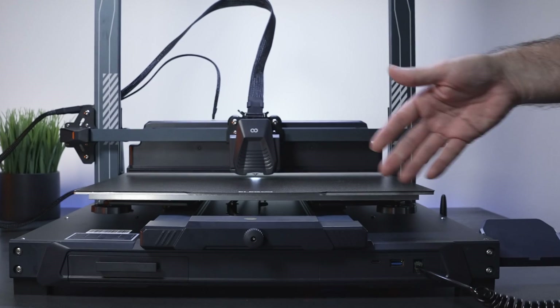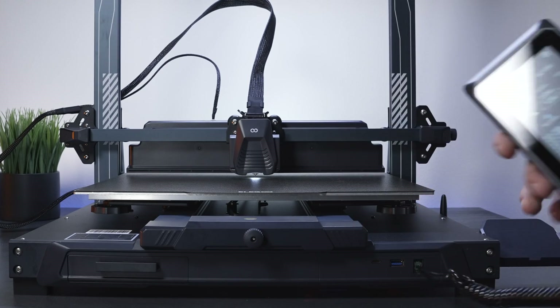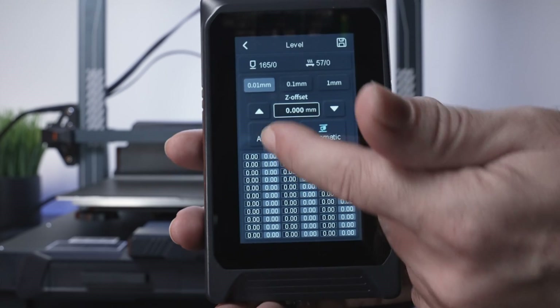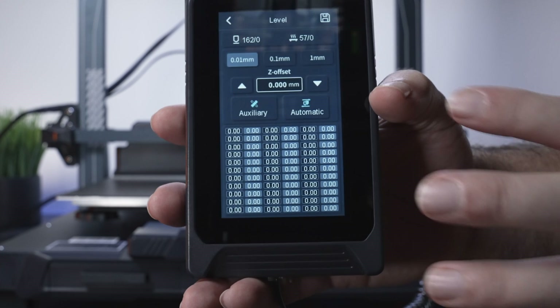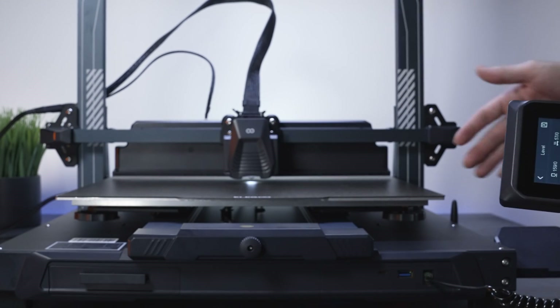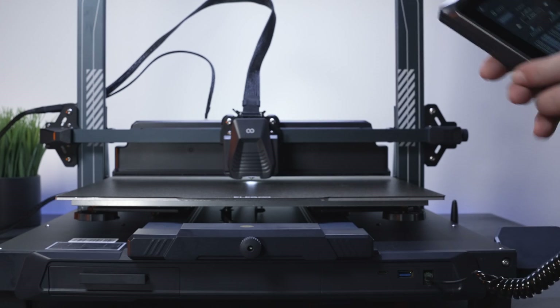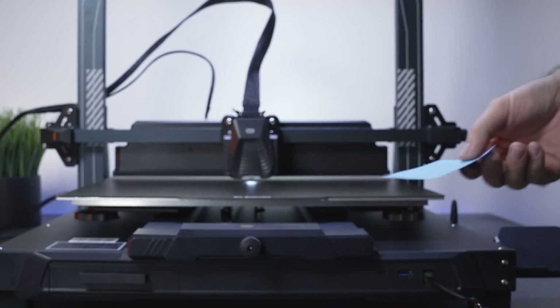We're going to do auxiliary first — the manual leveling — then go to automatic, which will probe the bed at multiple points and store offsets in memory to compensate as the print head moves. Before clicking auxiliary, we need to set our offset, because if we don't set it now it won't work correctly. We can't level from the middle to the end without setting the offset first.